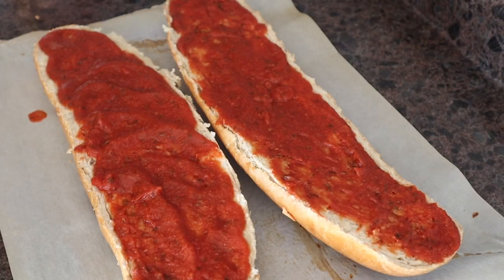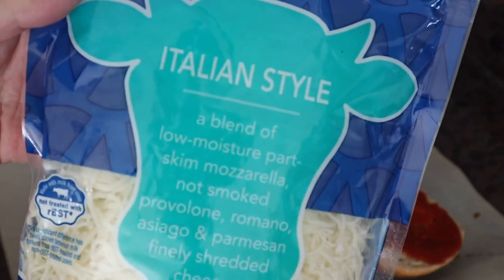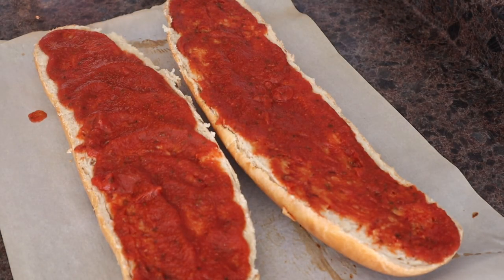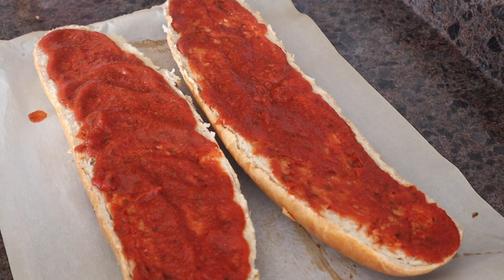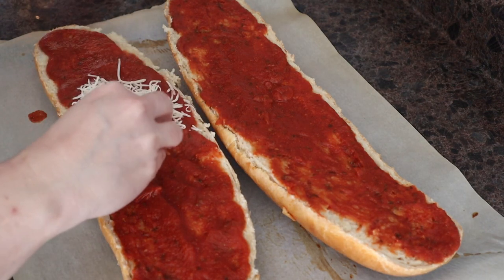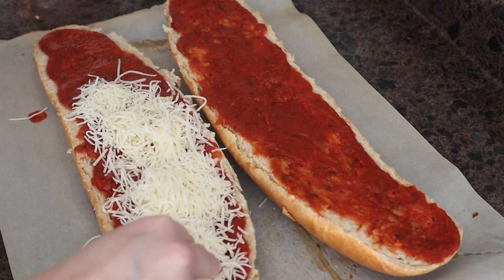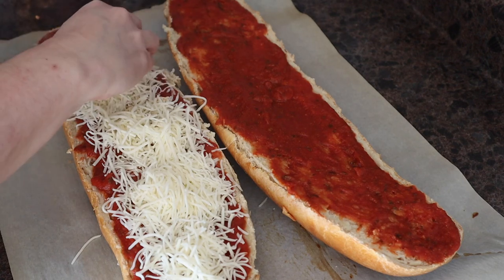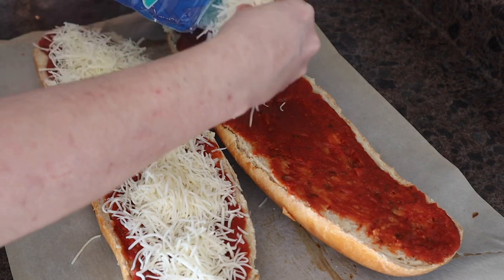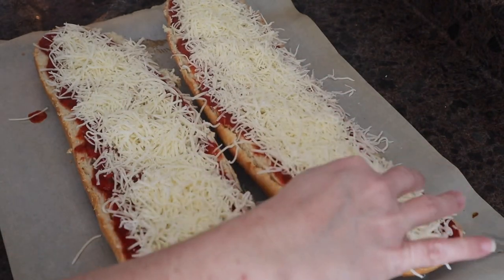And then from there, we're gonna go ahead and get some cheese. I'm just using an Italian style cheese here — it is a mozzarella, provolone, Romano, Asiago, and Parmesan blend. But use whatever cheese you want. I'm just gonna top this here like so. You can add as much cheese or as little cheese as you want.